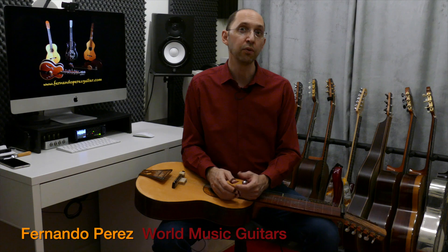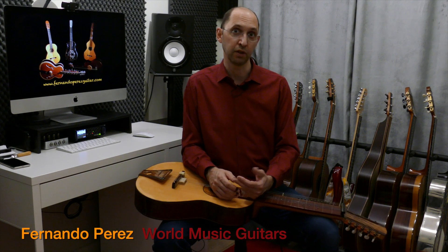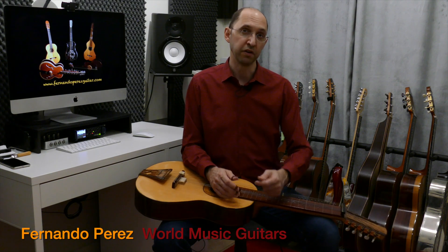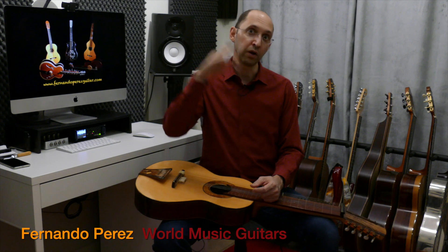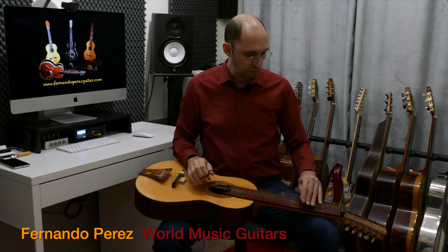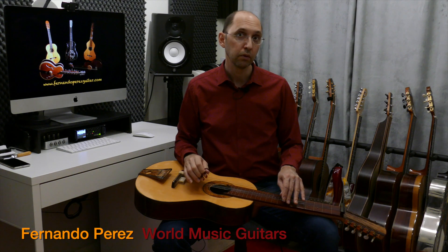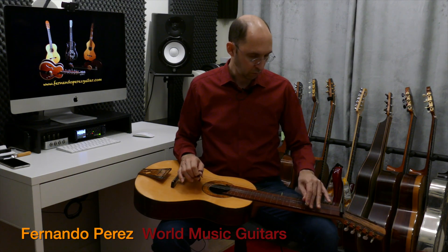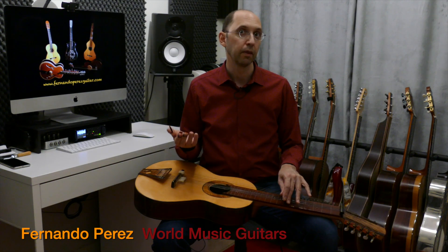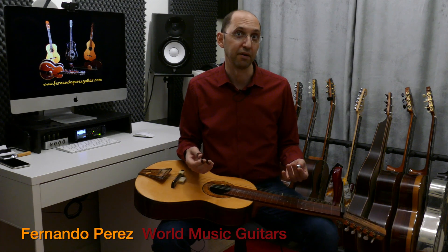We always need to add some ornaments to the notes we're playing. There are many of them in Indian music that you can learn. For instance, if I just approach every note by sliding from the one on top of it — now that starts sounding a little bit better.